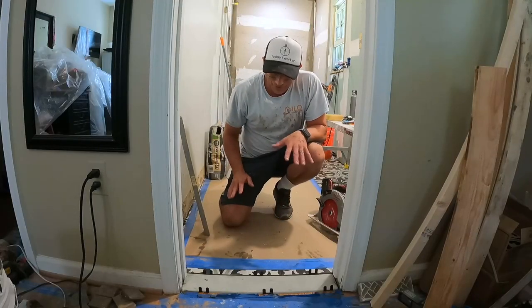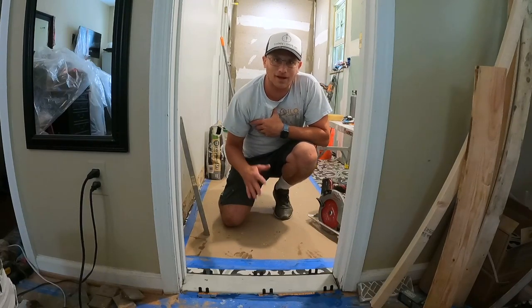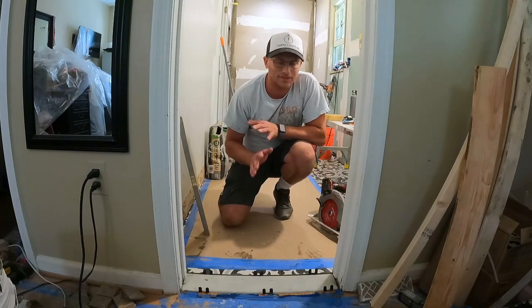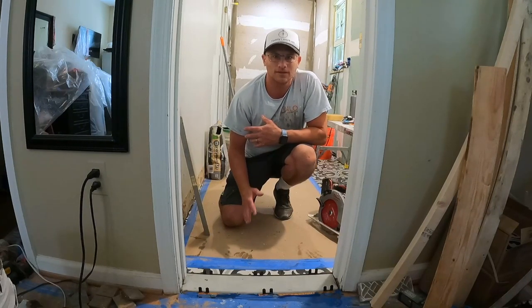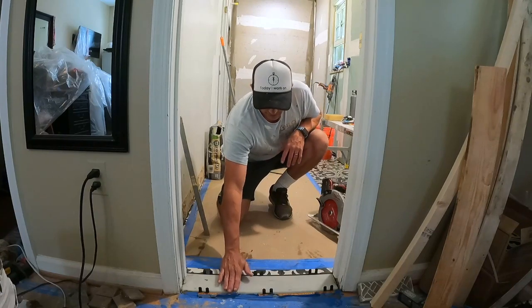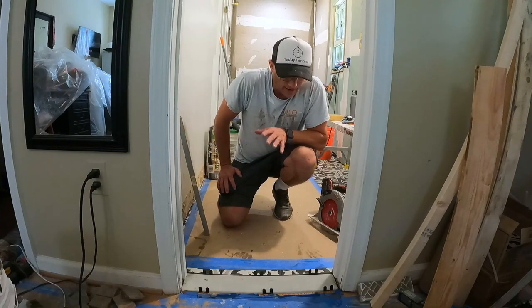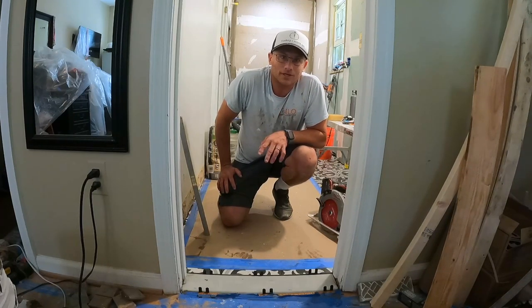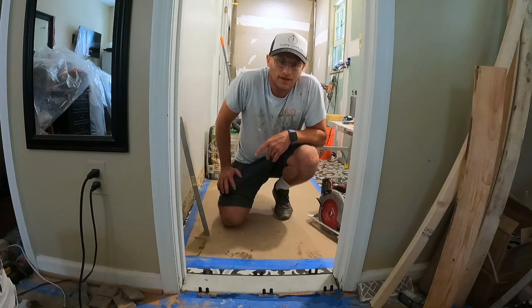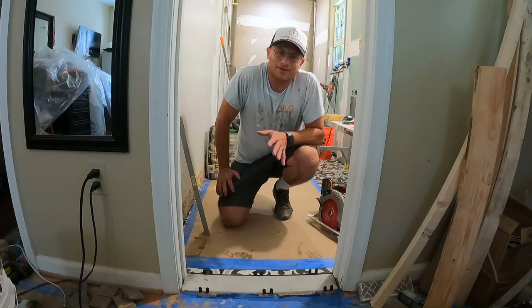Well, there you have it — this is how I believe is the right way to install a threshold. Everybody does things differently, I'm not saying it's the only way, but I hate seeing steps as a threshold. I like super smooth transitions — it looks way cleaner. That's a wrap for this video. Thanks for watching. If you like these types of videos, please like them, and if you like my channel, please subscribe. There's a lot of cool changes and videos coming, so stay tuned.